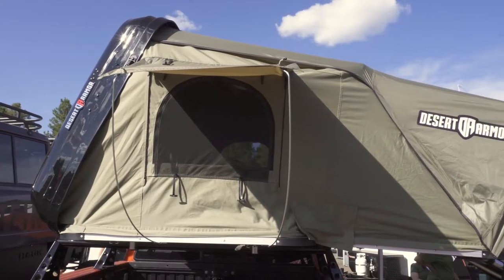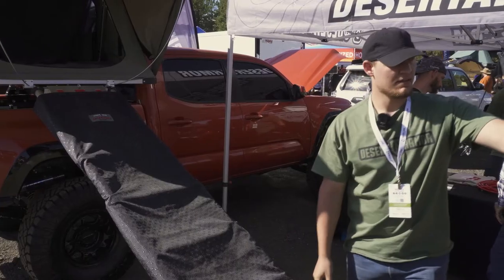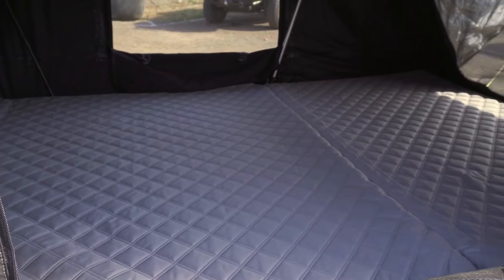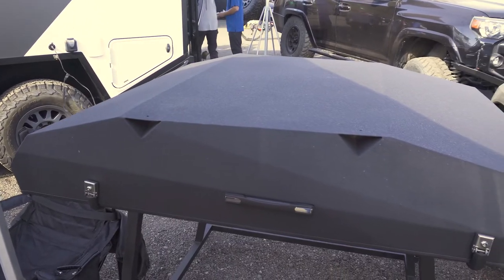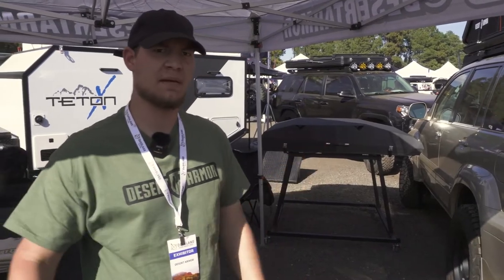We've got our new Soldier tent right here, available in a small and a large. Same thing with this — our Warrior. Then we've got our Tank tent, aluminum shell. It's only 135 pounds, and the others are 125 pounds.